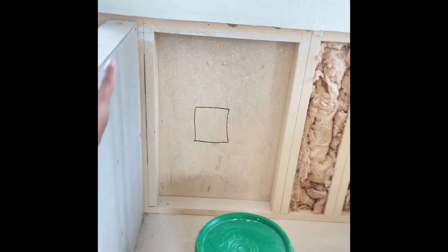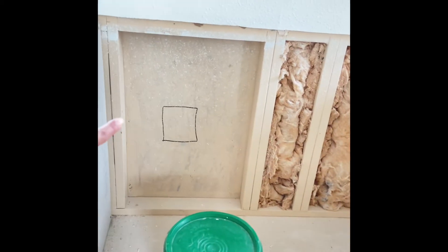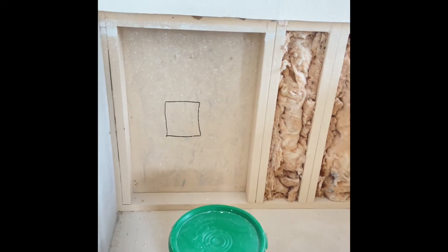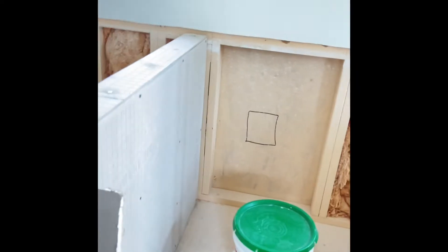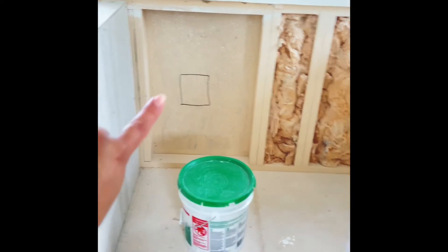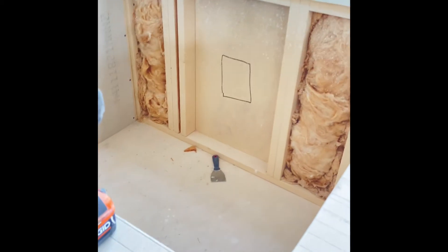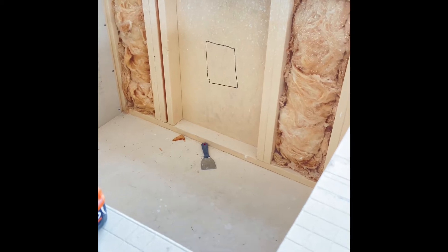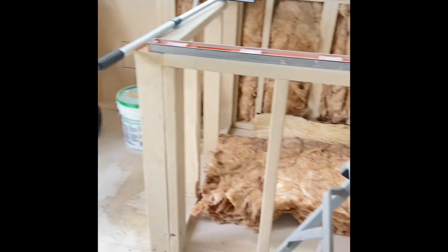Once the hardy board is on the back, we'll cut the doggy door to the exact size that we need, add the rest of the insulation around it, and do all the doggy door prep. So once the doggy doors arrive, that's when that part on all of them is going to go on, and then we'll start working on the tile.